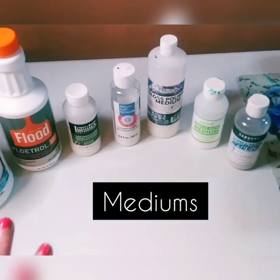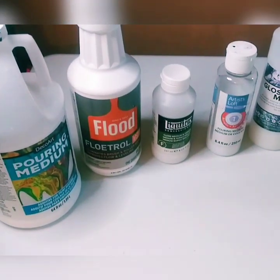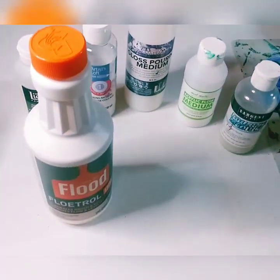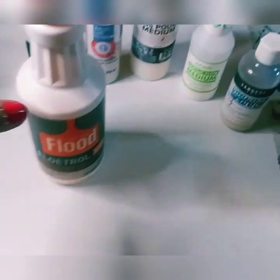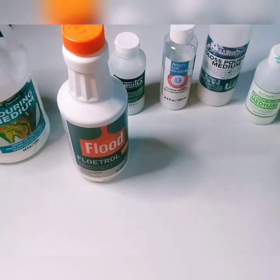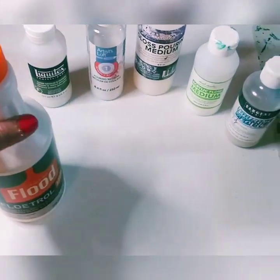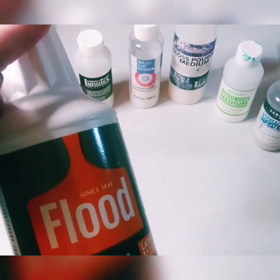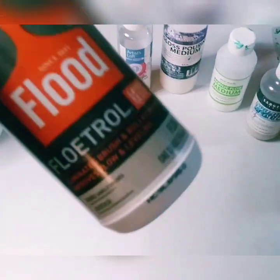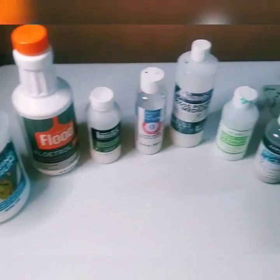Essential number two: mediums. I brought out most of my mediums to show you how many there are. One of the main ones that most paint pour artists use is something called Floetrol. You can get this at the hardware store — I usually get it online on Amazon or at Home Depot. It's basically used for house paint in spraying machines to keep it more fluid. It makes paint fluid and also helps create what's called cells.